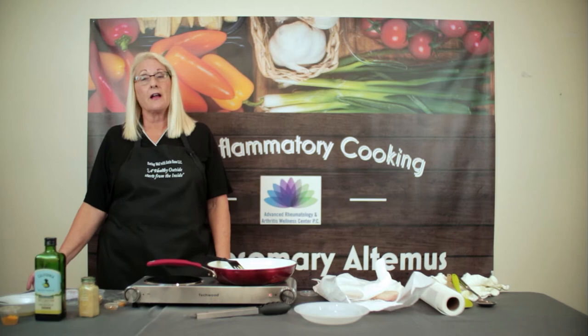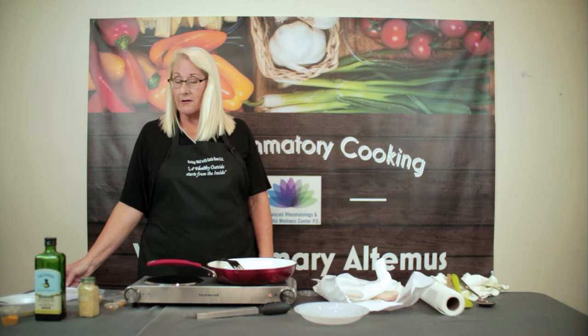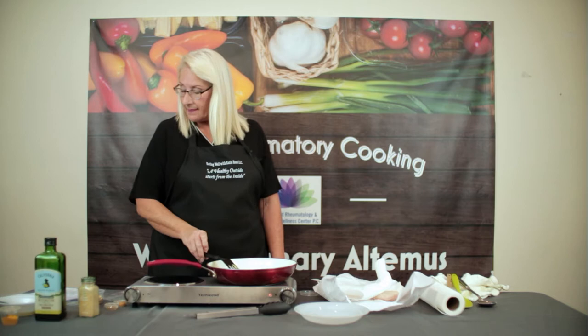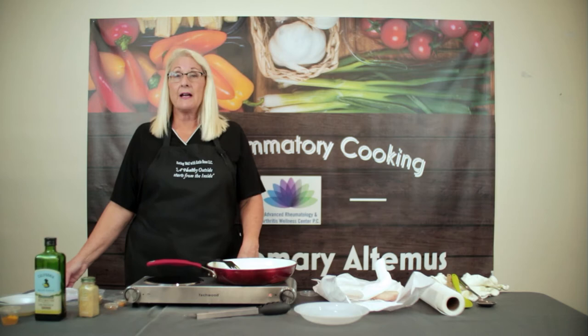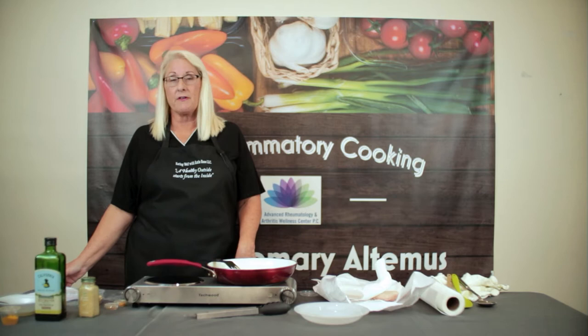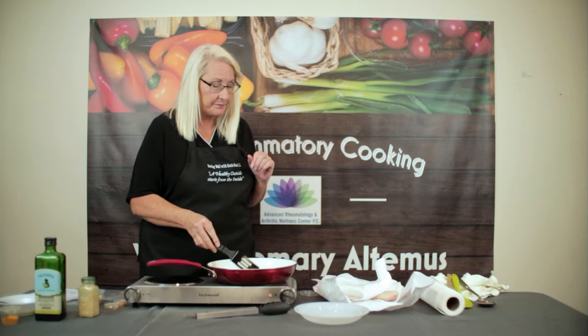Halibut provides the body with niacin, which helps the heart. It also has phosphorus, which helps build bones and regulate your metabolism and heartbeat. It contains magnesium, which the body needs for more than 600 reactions, especially muscle movement. And it provides vitamin B12, which is essential in red blood cell formation and proper nervous system function. Halibut is also a high-quality source of omega-3 fatty acids, which help reduce inflammation.